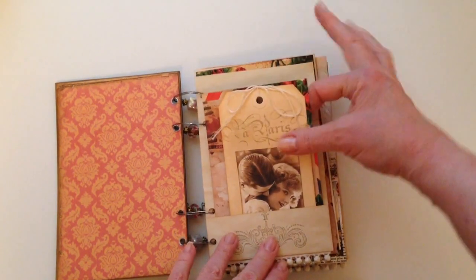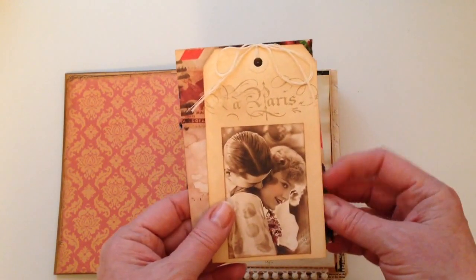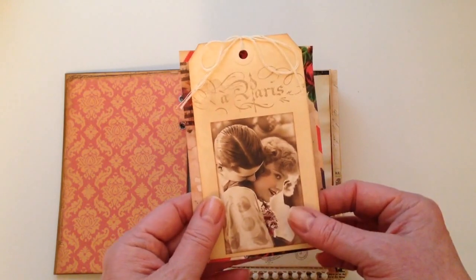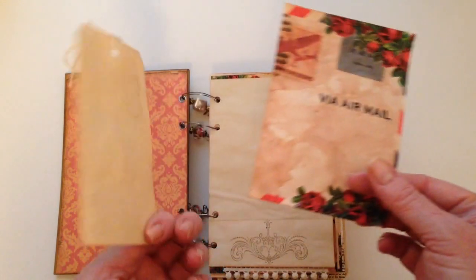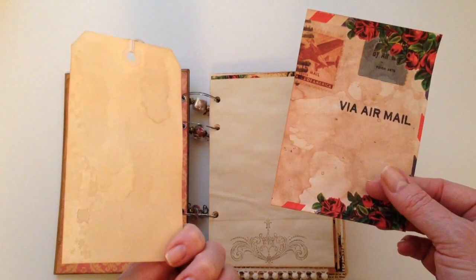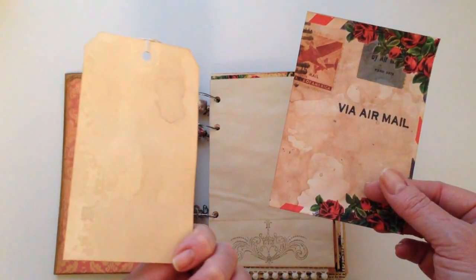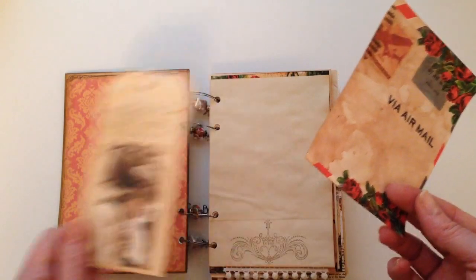Starting off here, the idea would be that maybe these two have gone to Paris for their honeymoon or just for vacation, so I thought this was a good way to start the book. And if you were actually going to use it, you'd just write out some details of the trip on the back of the tag.